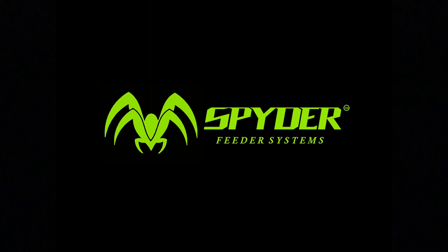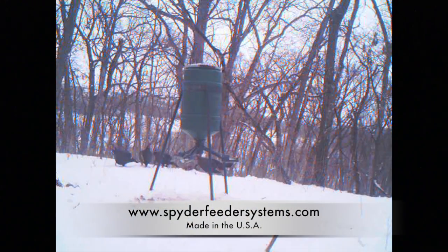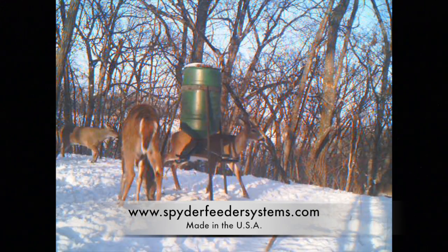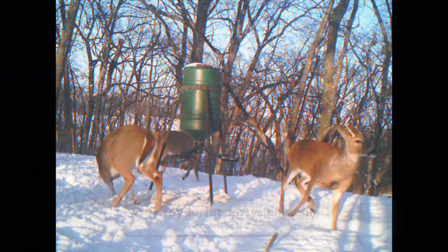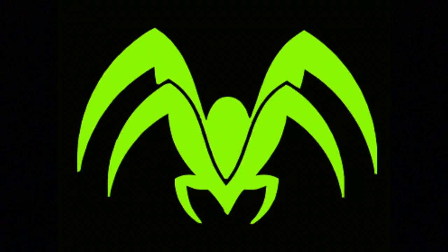Innovative, lightweight, and incredibly durable — the Spider Gravity Feeder eliminates hassles and waste. Deer and turkey eat right from the patented spring-loaded trays. The Spider Gravity Feeder attaches to any feed barrel, bucket, or container. Find out more at SpiderFeederSystems.com. Check state and local game laws when feeding wildlife.